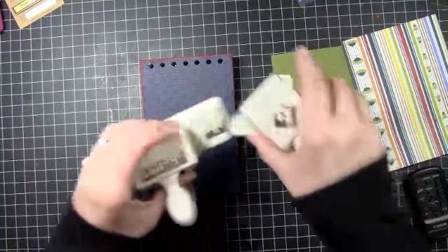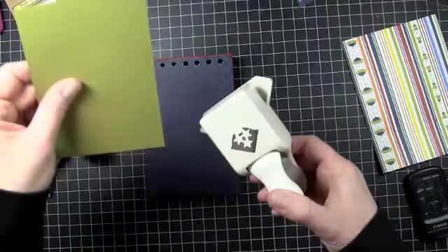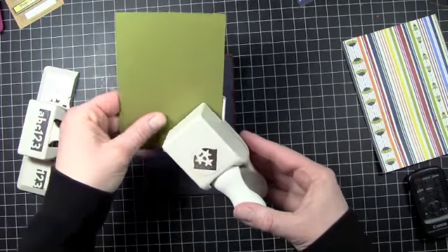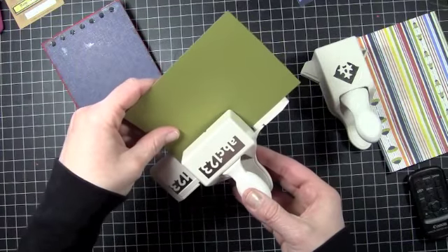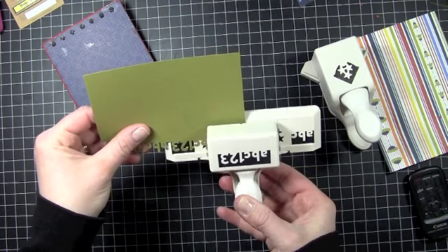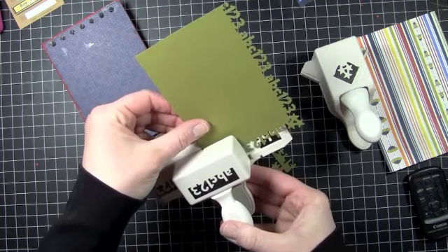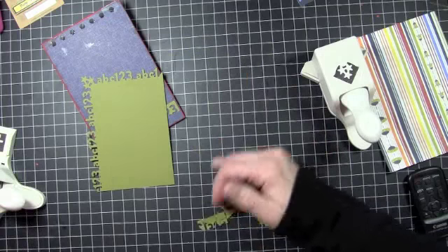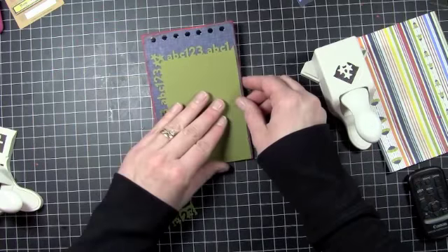Now we'll start working on the back side of this. For the back side we're going to use our punch again — I don't know what it's actually called, it's not ABC123, that's just what I call it because that's what I can remember it as. I'm going to use the corner punch for this. I'm going to start with a piece of cardstock that measures 3¼ by 5¼, start with my corner, punch out along one side, then turn it and do the top side.